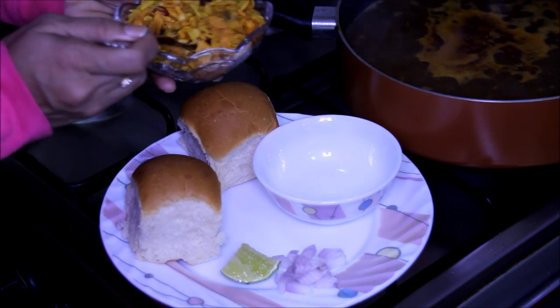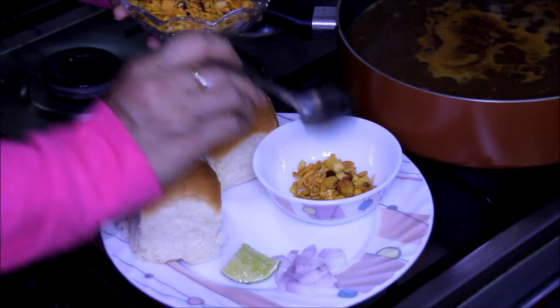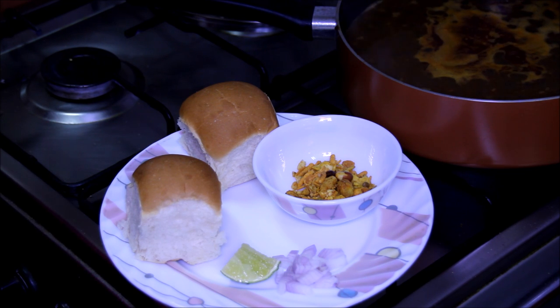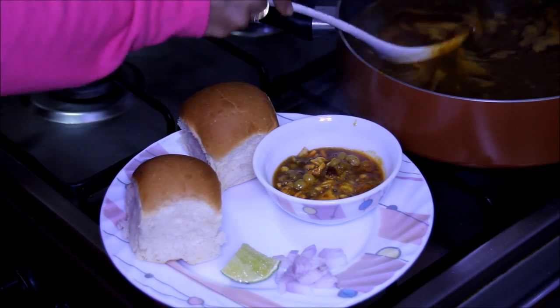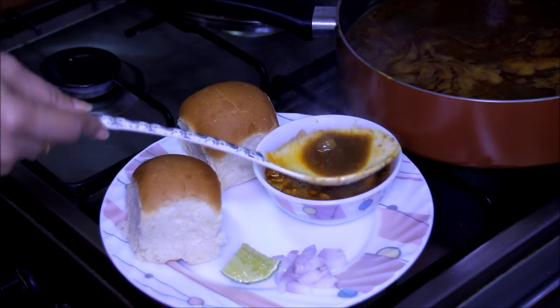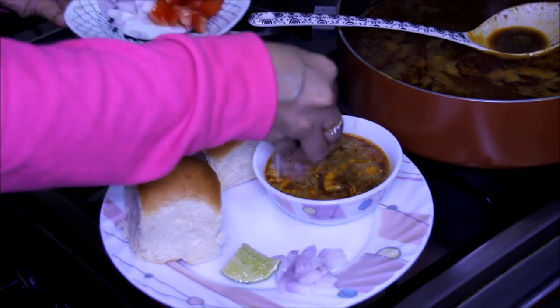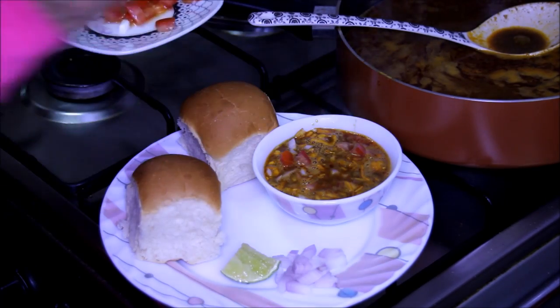For serving the misal, we need to put the farsan at the bottom — about 2 tbsp of farsan. And then put the misal on top. Garnish it with some onion and tomato pieces, and if you like, you can put coriander leaves also. This mouth-watering misal pav is ready. This quantity will serve 8 people. I can't wait to take a bite. Thanks for watching this recipe. For more recipes, keep on watching World of Recipes. Thank you.